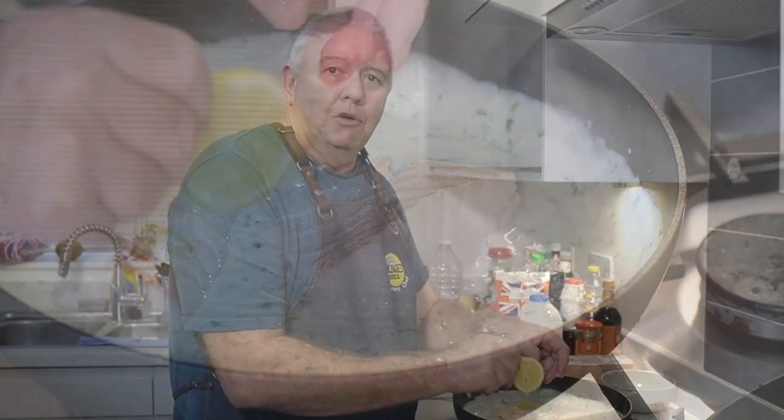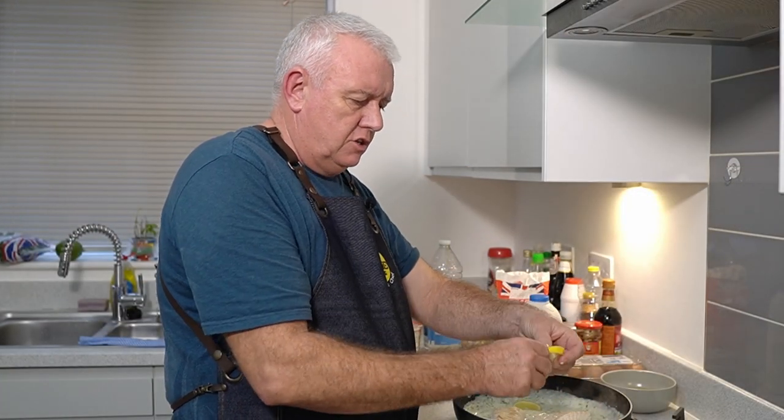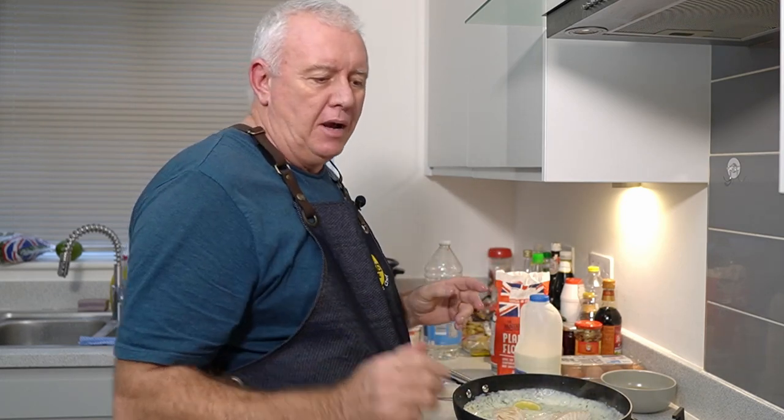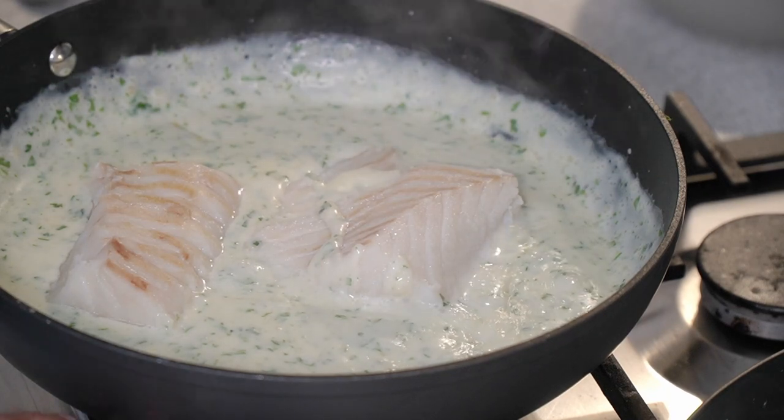This is the lemon that was in the poaching water — give it a little squeeze in there and throw it in. You're going to get that little bit of lemon through the parsley sauce. That's it — easy as that. All we've got to do is turn it off and serve it up.